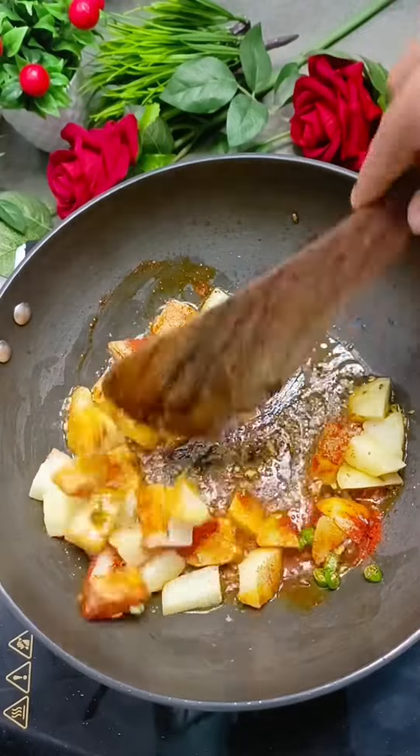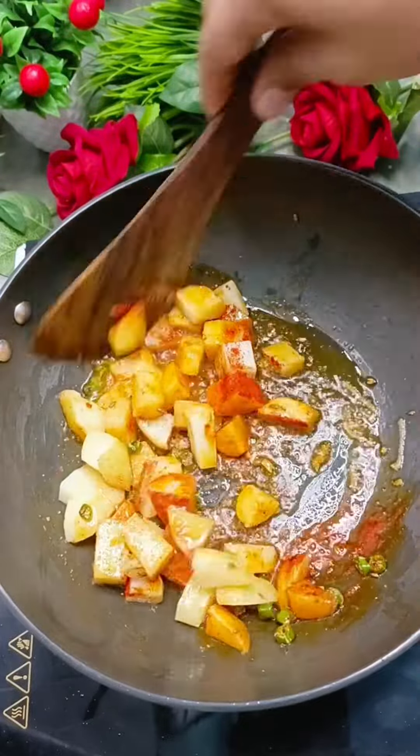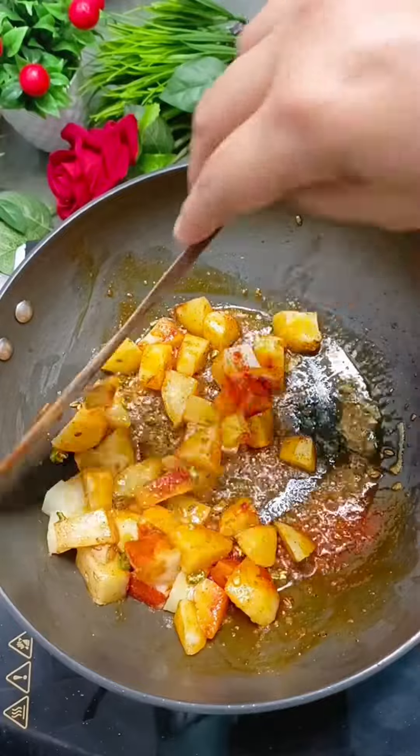Now, what will we do? We will sauté for 1 minute so that the alea is boiled. That will bring out the flavor of the masala.